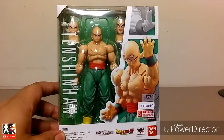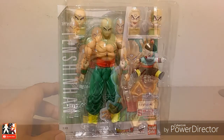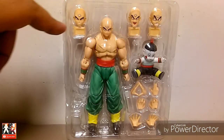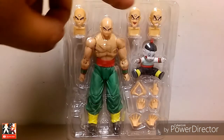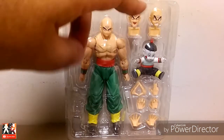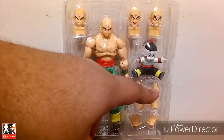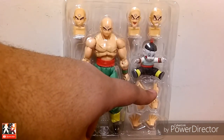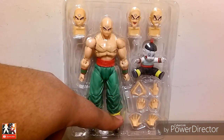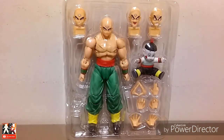Let's go ahead and open this bad boy up. So when you slide him out of the package, you have this confident smirking face, this screaming face, this angry face. You have Chiaotzu, of course, the Tri-Beam hands. I think this is the Dodon Ray pose — like the two fingers pointing at you. Grab hands, open palm hands, and of course there's Tien himself looking awesome.